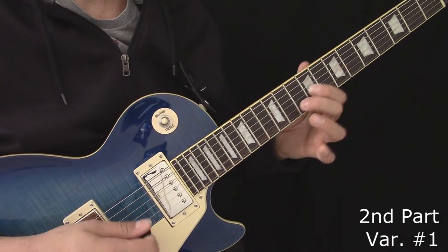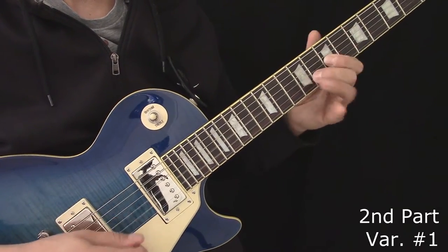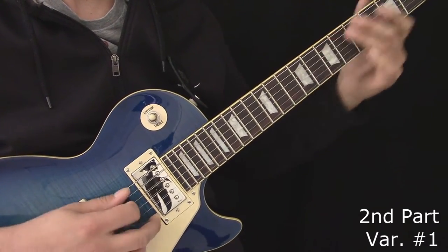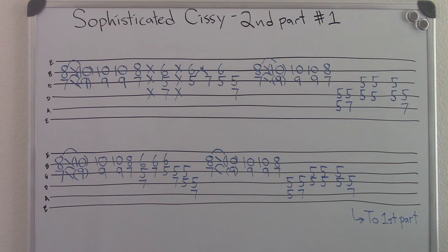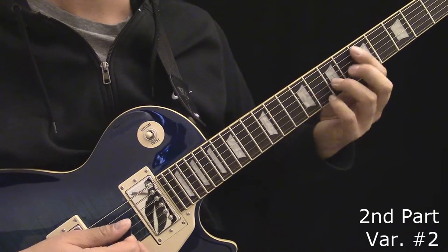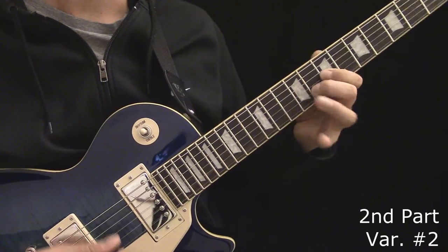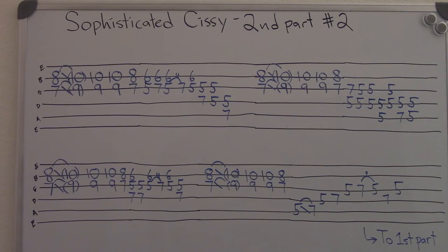Here's the first variation of the second part. Here's the second part. Here's the second variation of the second part. Here's some additional riffs you can throw in during the end of the second part. Here's the tablature for the second variation of the second part.